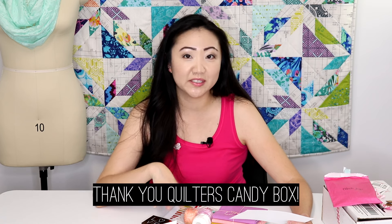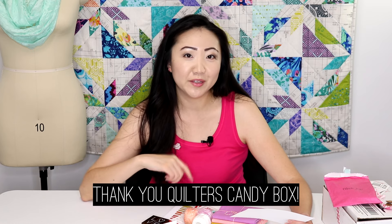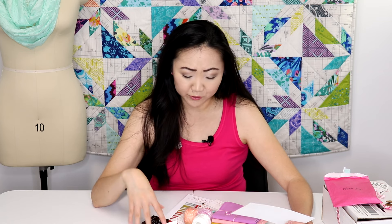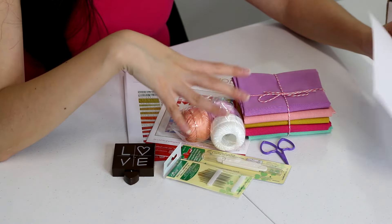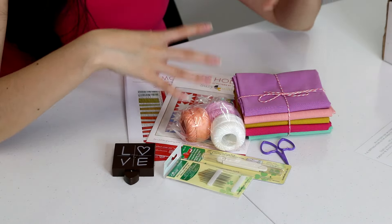This box was sent to me for a review, which was awesome — I'm always up for showing things and giving my opinions. I'm a fan. I don't see any downside. I think this stuff equals at least $42 in value. If you like getting mail and you like surprises, you would definitely like this box — especially since everything in here is modern and cool. Quilters Candy Box, I give you two thumbs up.